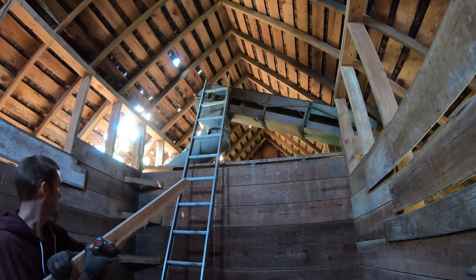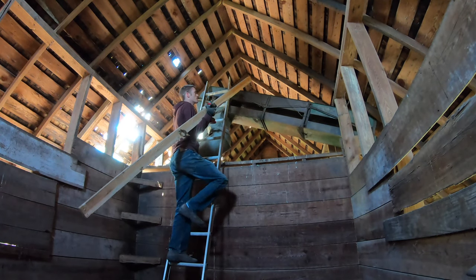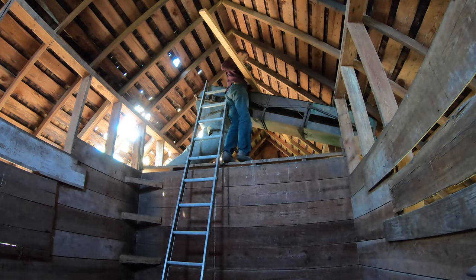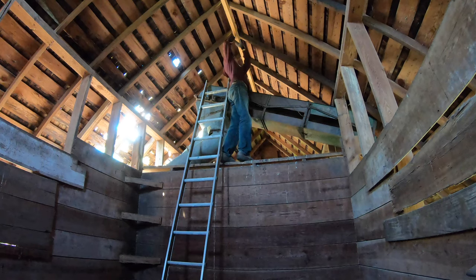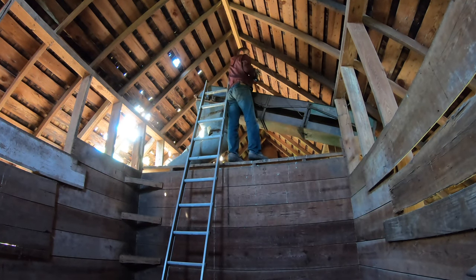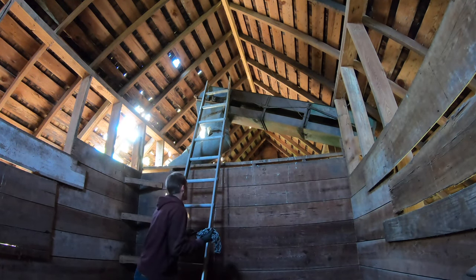I'm going to screw this in here first. I'd really like to have it right in the peak but I don't trust this ladder very much. Let's get this screwed in. There we go. This is really just to distribute the load out a little farther so it's not all in one 2x4. I think that's probably going to be good. I have a chain I'm going to wrap around it and hang the chain hoist on.